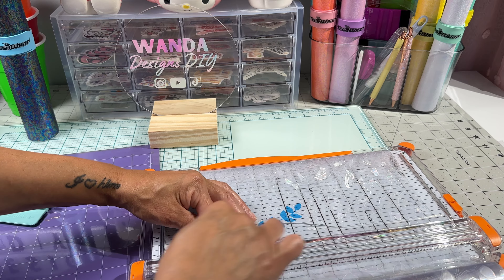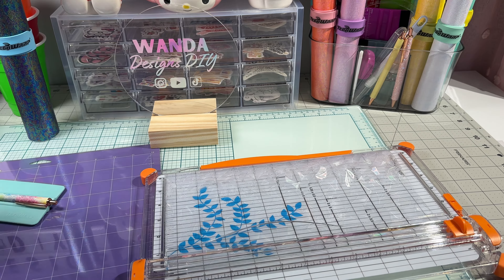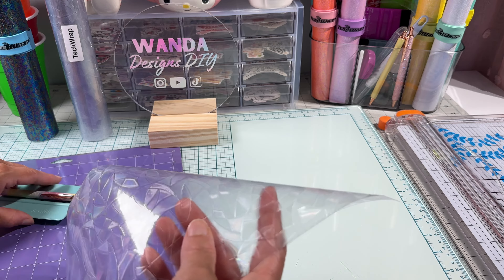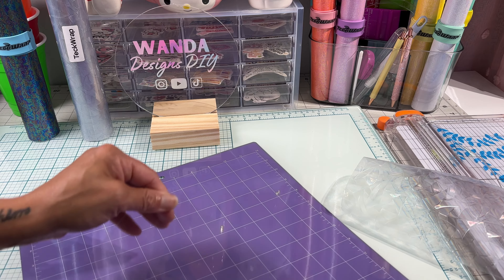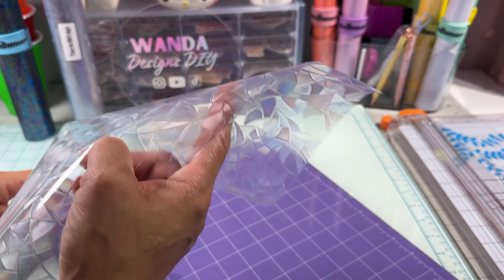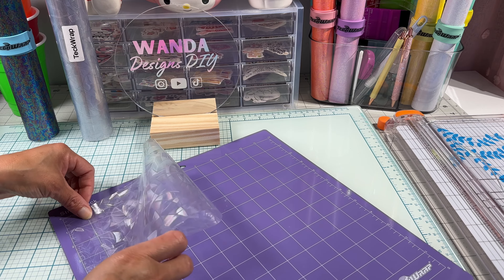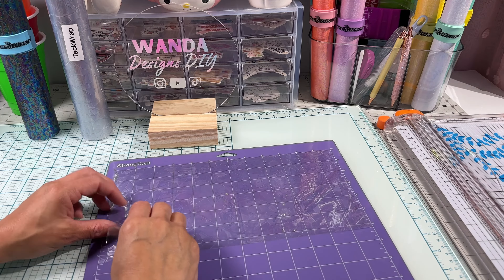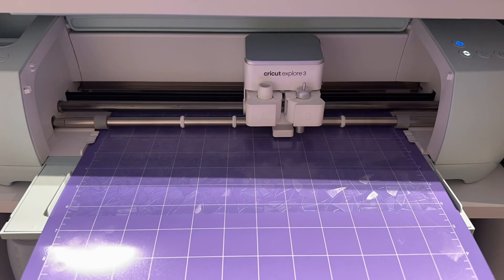Once I'm done cutting, I'll place the material on the mat. I'll be using a purple mat — a strong grip mat — since this is the first time I'm using this material. Since it's plastic, I figured I should use a strong grip mat. The material has some texture to it, so the texture side goes facing up. Also note that this material has a clear cover sheet — make sure to take that off before placing it.